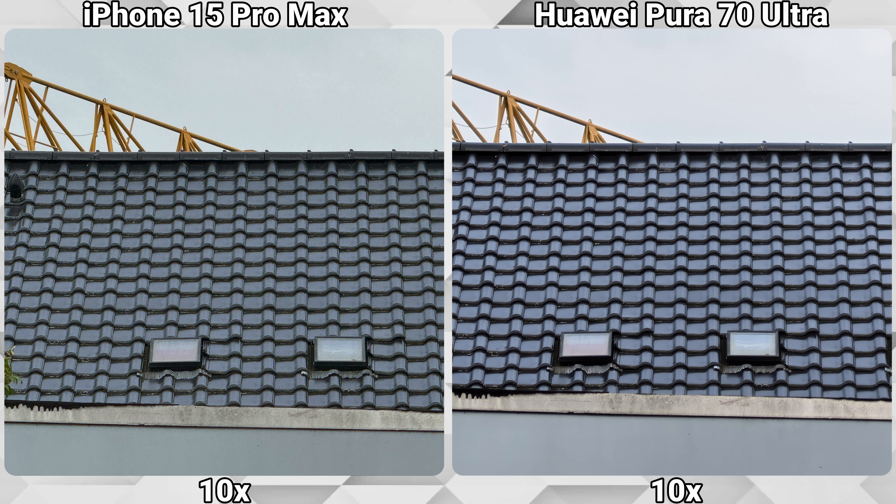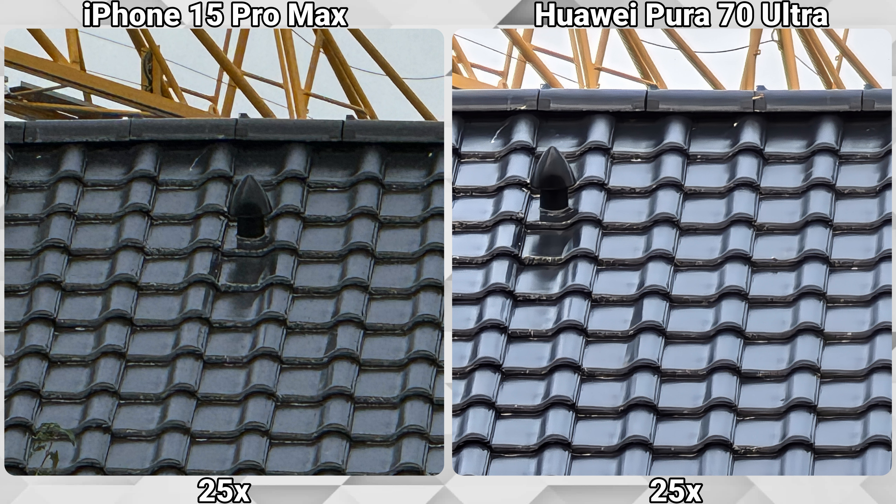Also at 10x as well. Now incorporating the maximum zoom of the iPhone, which is 25x, honestly both phones are not doing a great job. The picture is clearer on the Huawei but this is done mainly through heavy processing, which makes the picture look a bit too artificial.